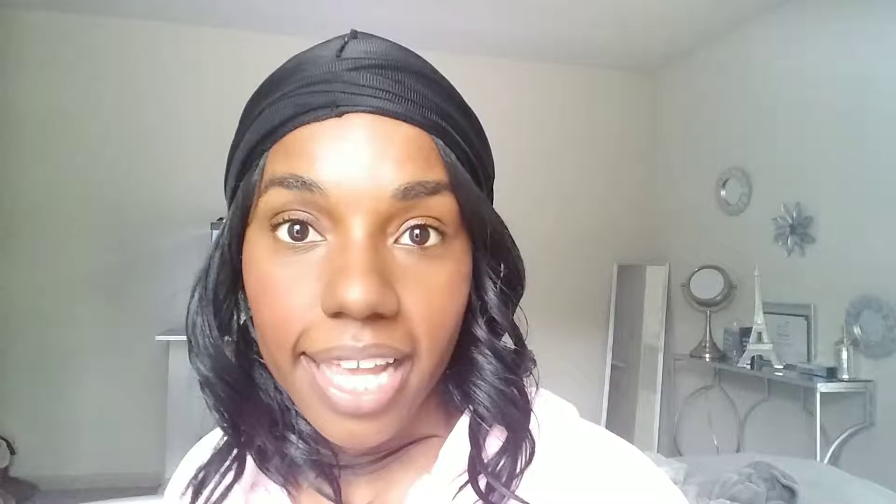Now we're going to do the eyes really fast. I'm going to do a winged eyeliner cat eye look. Just grab your favorite liquid liner and let's do that. I take the lower lash line and just follow that line straight up, then I close my eye and do that, fill in the blanks and make a line across.